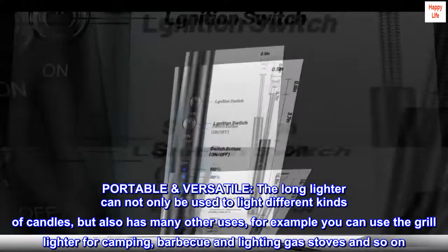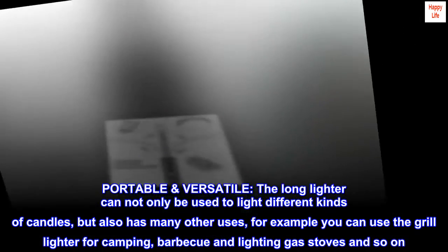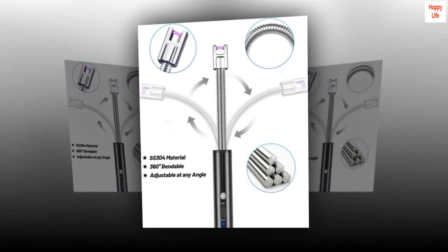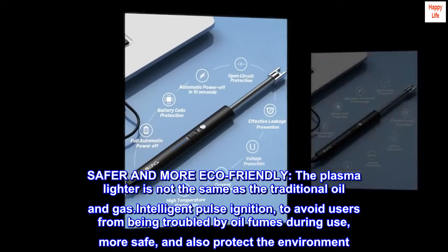Portable and versatile: the long lighter can not only be used to light different kinds of candles but also has many other uses. For example, you can use the grill lighter for camping, barbecue, and lighting gas stoves, and so on.